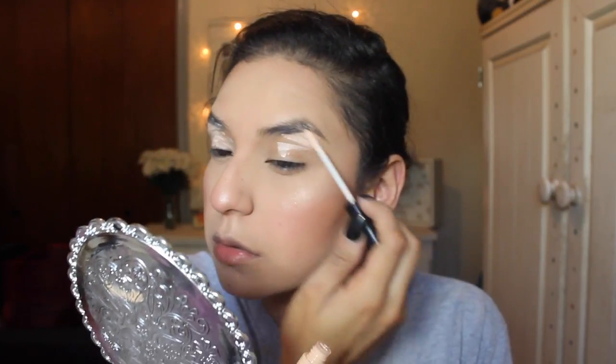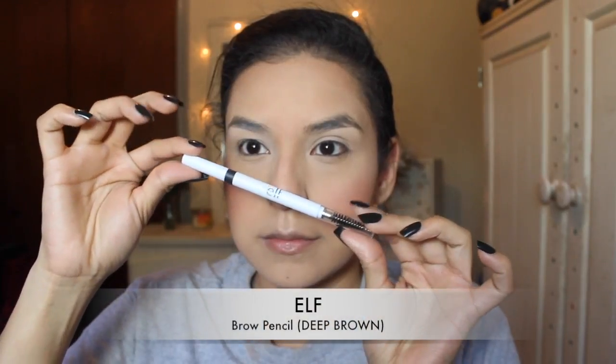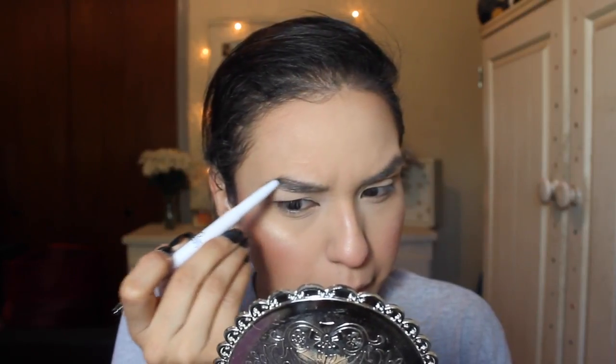Then I'm going to be taking the ELF eyelid primer and priming my eyes and my eyebrows because I'm going to be doing them as well, just blending it out with my ring finger. Then I'm going to be taking the ELF brow pencil in the color deep brown — it was a little too dark for my taste, but I was just filling in the sparse areas like I usually do, going back and forth with the pencil.